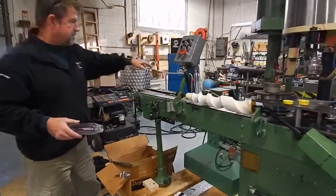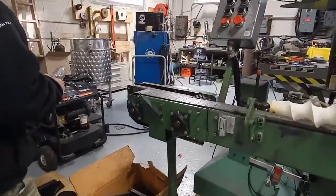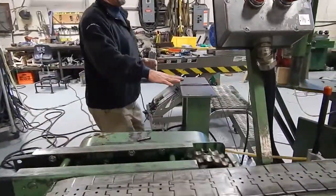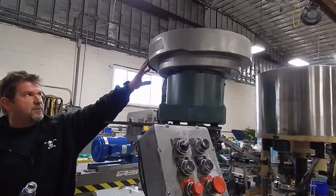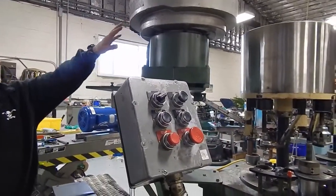Over on this side — removed for storage purposes — is a large bulk hopper, which mounts up on the plate here and feeds caps into the vibratory bowl, which sorts out the caps up here. You can see the vibratory bowl is running right now; I'll get on the other side and demonstrate that for you.